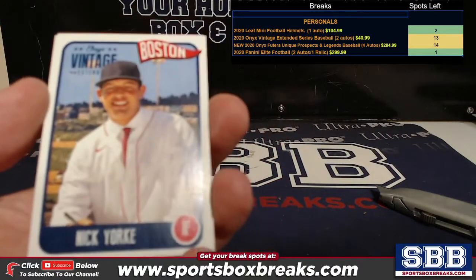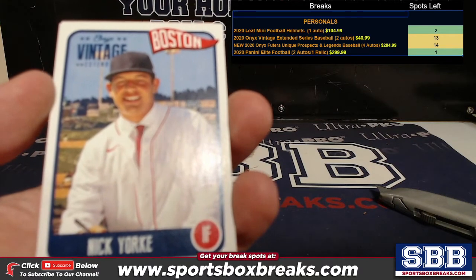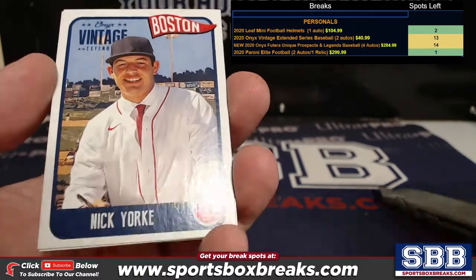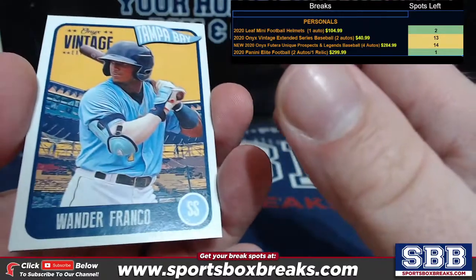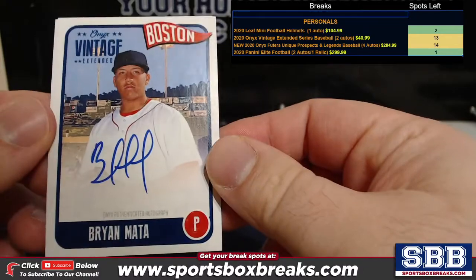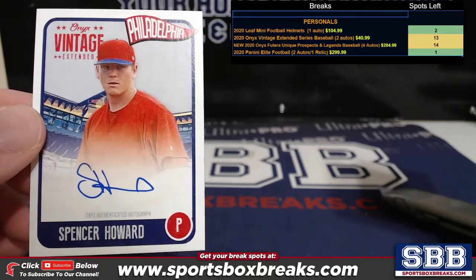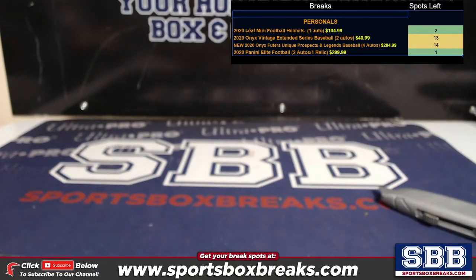Alright, let's see what we got here. We got Nick York. We have a Wander Franco. Brian Mata — and ooh, nice — Spencer Howard for the Phillies. So a Brian Mata on-card and a Spencer Howard going to you, Tony.